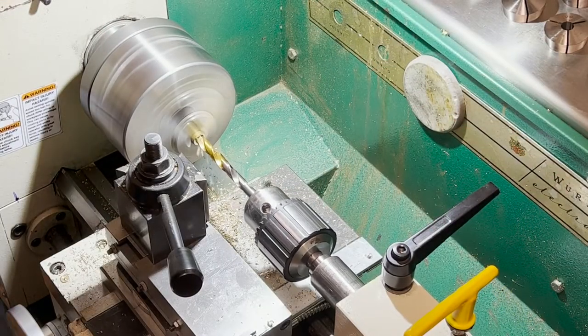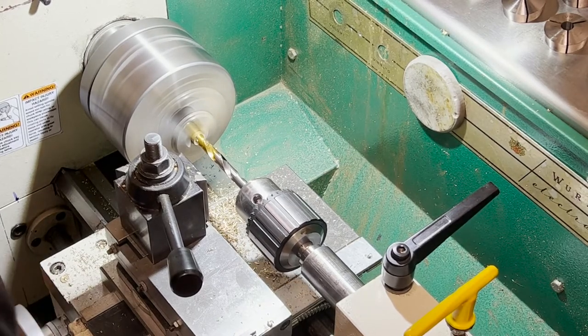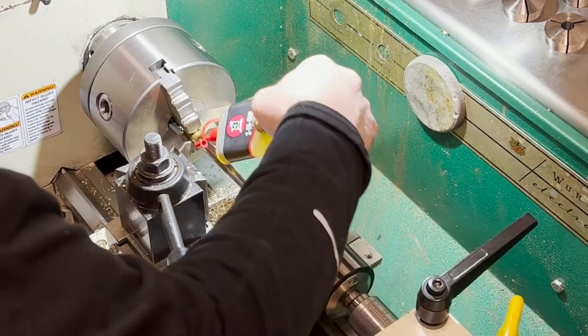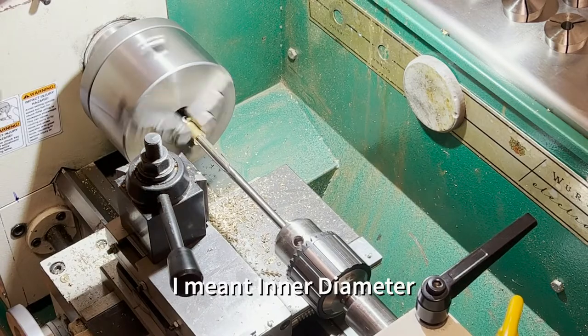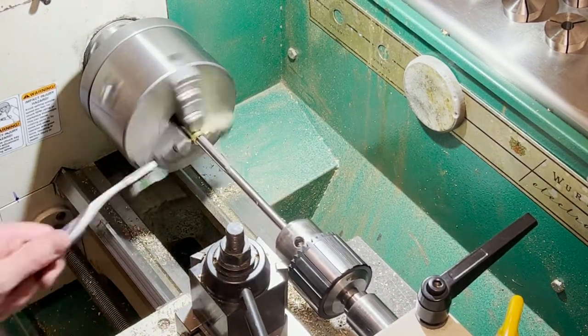Here I'm making a hoop — it's just a piece of brass. I'll drill that out and then ream it to an exact OD. You'll see me there with the reamer; go real slow, be careful, and make sure you get that OD proper.